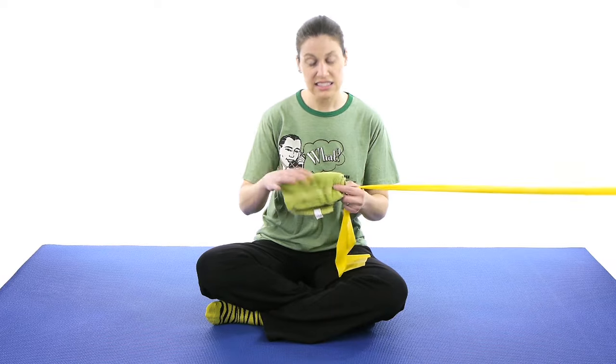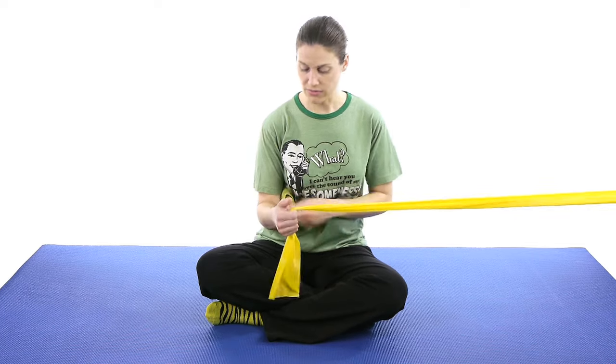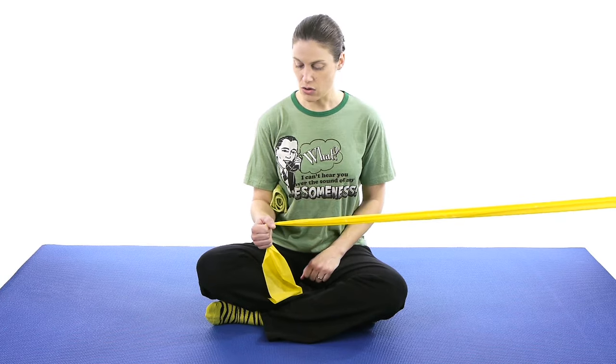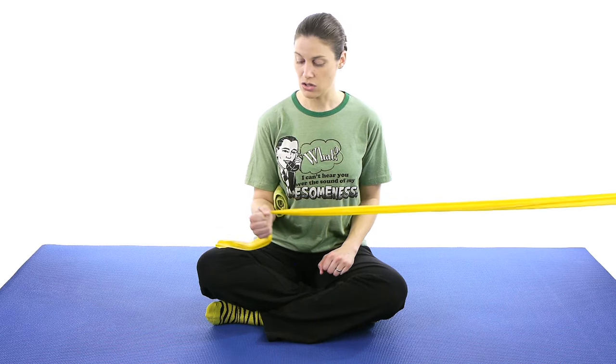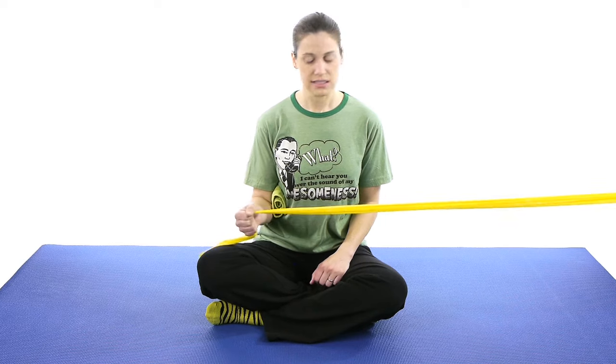The next one is going to be the shoulder external rotation. I'm just going to switch sides — you'd usually turn around and do it the other way. Still rolling up the towel and putting it underneath your elbow, because with external rotation people tend to want to bring their elbow out away from them. Still keeping your thumb up, still keeping that 90 degree angle, and now you're going to pull out this way, and then slowly come back in. Try and keep your wrist in a neutral position. Starting off with 10 to 15, working your way up with reps, and then adding resistance if you need to.